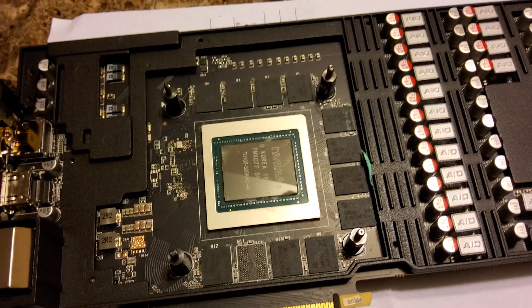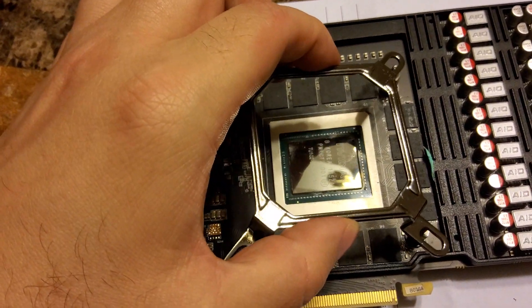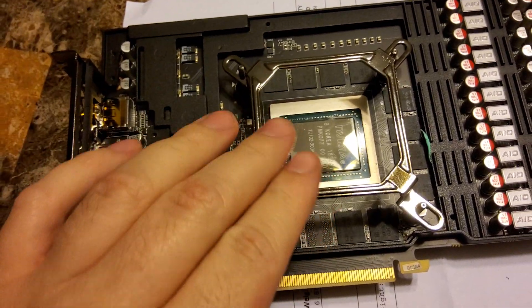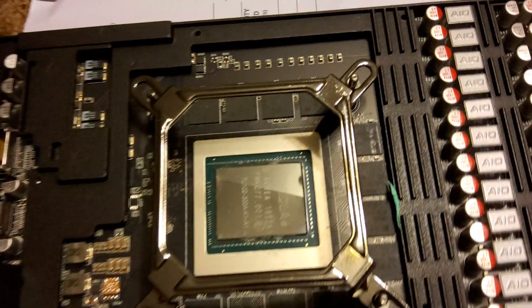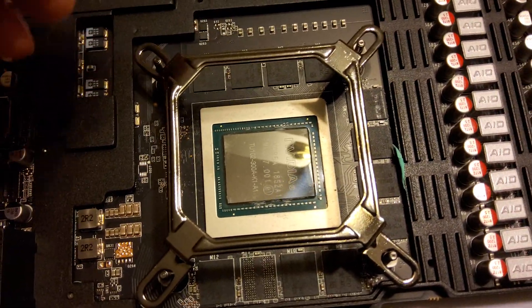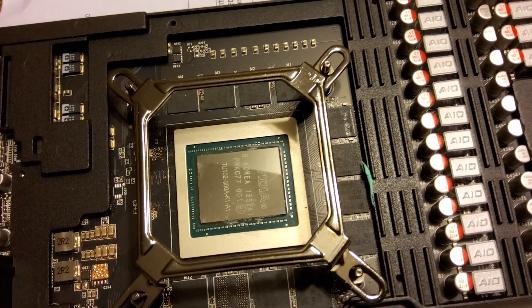I've got all these little stands in here and the water block should be able to sit on there — and it does. It's a little tight in the corners, but it should theoretically work and then you just screw it down once the water block is sitting on there.